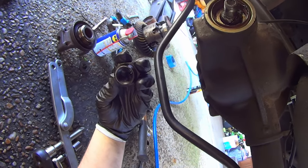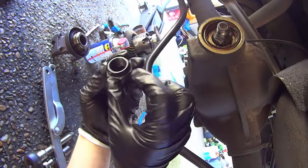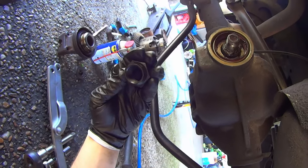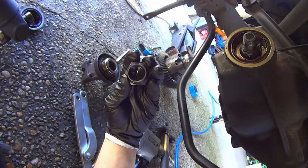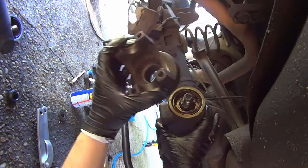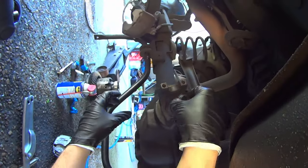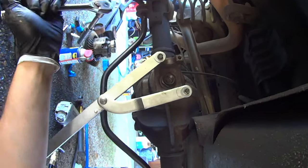I generally don't use Loctite on pinion nuts. You absolutely have to use a brand new nut — the very end is knackered to create resistance on the last few threads, which locks the nut. It is a lock nut. You really don't need Loctite unless you're super paranoid, and even as paranoid as I am I don't worry about it. Got our pulley holding tool installed.